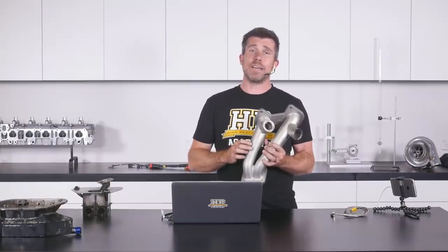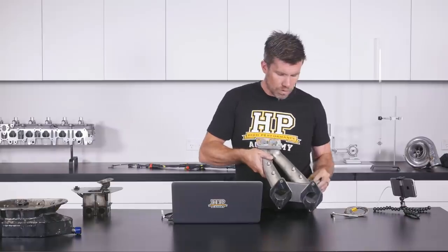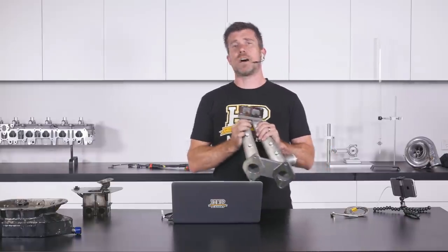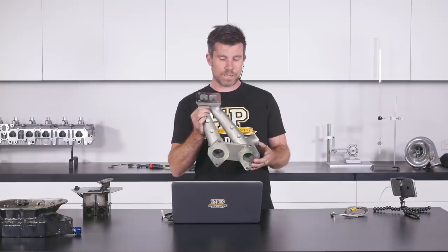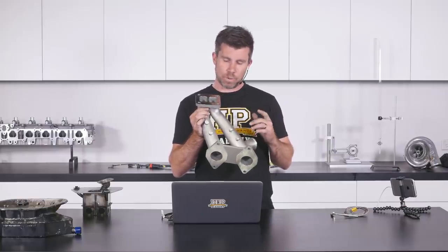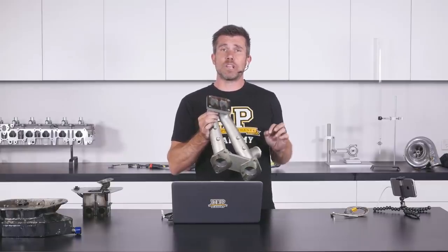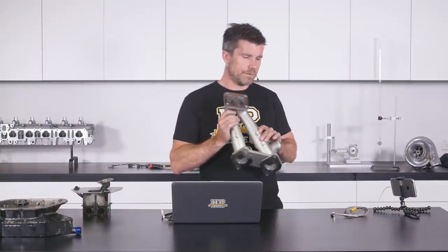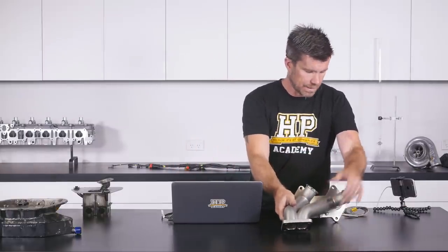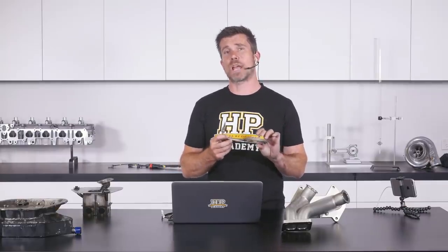A couple of things I wanted to talk about this week — on the top side of this manifold as it sits when installed, we've got a couple of threaded bosses on each runner. This just makes it a little bit easier for us to add some additional inputs to our ECU. The first thing we're going to be adding is a pair of K-type exhaust gas temperature thermocouples.